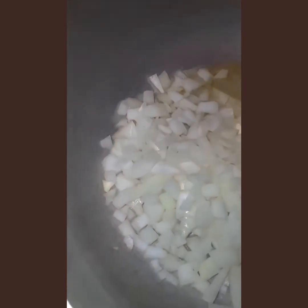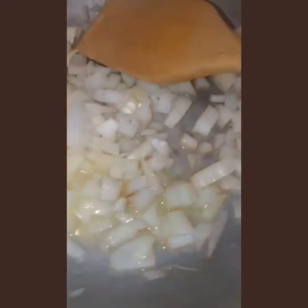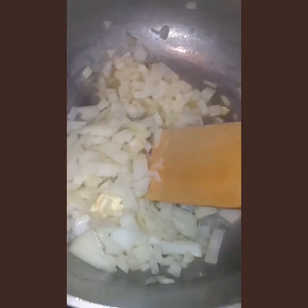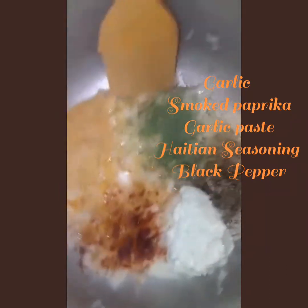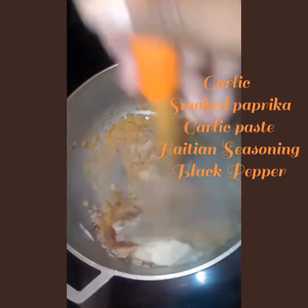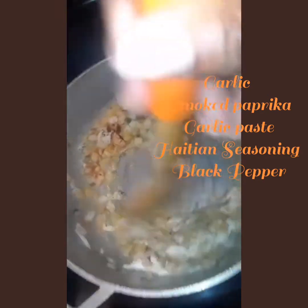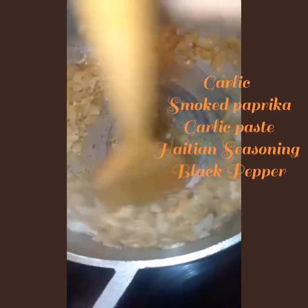Here is where we added the onions and sautéed them for just a little bit until translucent. Here come the collard greens — we're about to sauté them up. Now is the time to add your garlic, smoked paprika, garlic paste, and Haitian seasoning — whatever seasoning you want — before you add in the collard greens. Stir that up to bring all that flavor together.